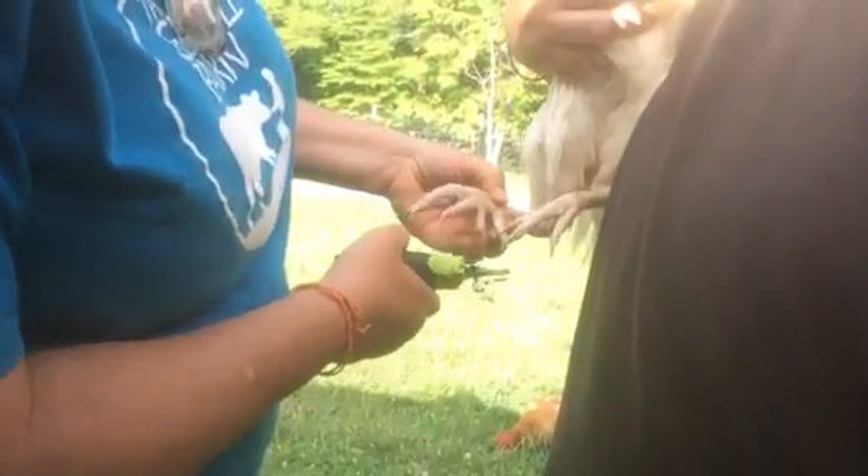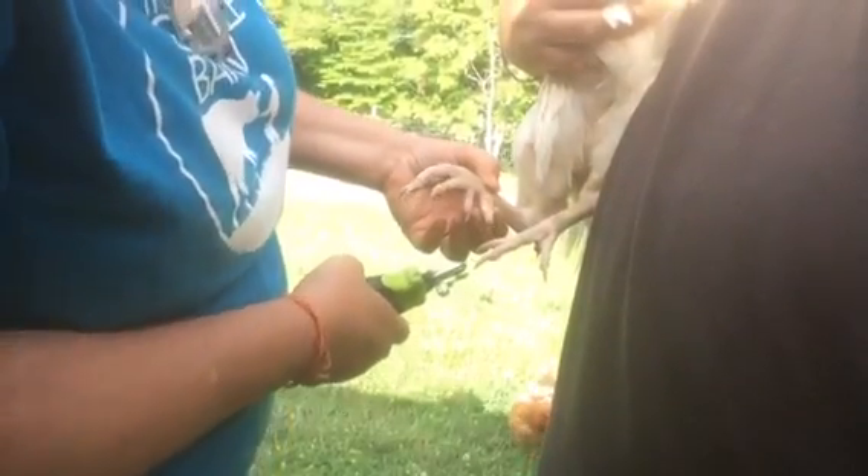I'm just going to start by taking just a little bit off to make sure that I don't make him bleed. You're being a very good boy, Rick Springfield.